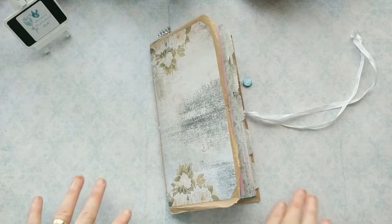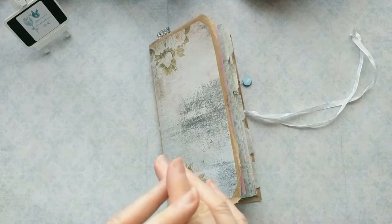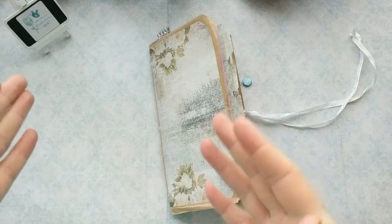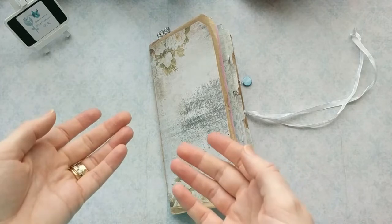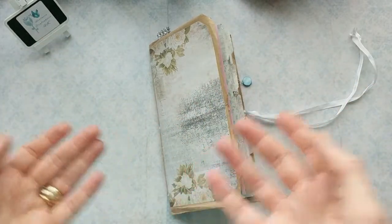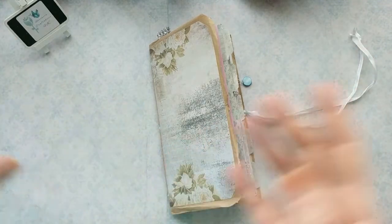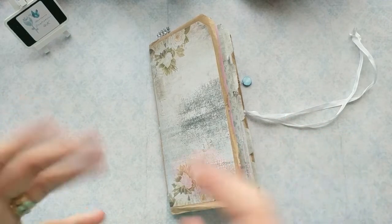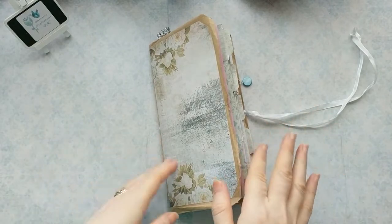Just before I go any further - I am not in any way shape or form associated with Tracy and her kits, other than being in her group as a fellow crafter and liking what she does. I'm not on a design team, I wasn't given this kit for free or anything like that to review. I just love it that much I want to show it off.